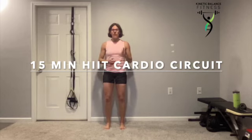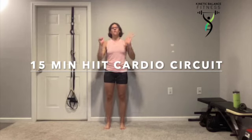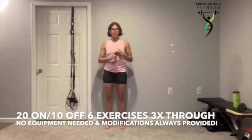Welcome to your 15-minute HIIT cardio circuit. Today you are 20 seconds on, 10 seconds off for six different exercises, and we're going three times through. These are all body weight movements.